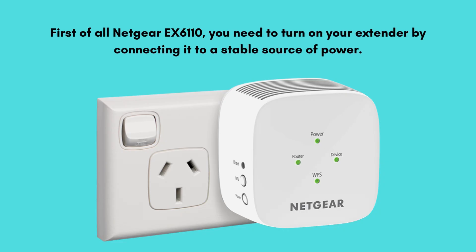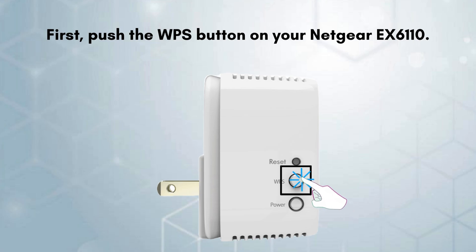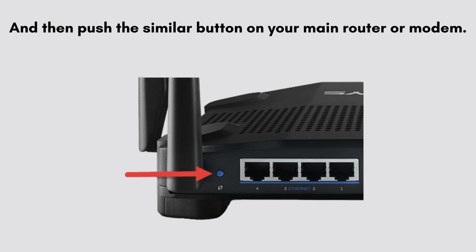For the Netgear EX6110, turn on your extender by connecting it to a stable source of power, and make sure the wires are not damaged. Ensure that both your Netgear EX6110 extender and your router have a WPS button. First, press the WPS button on your Netgear EX6110, and then press the similar button on your main router or modem.